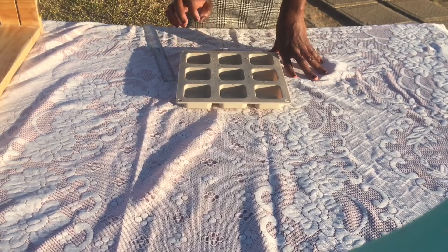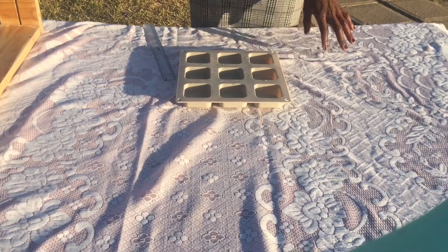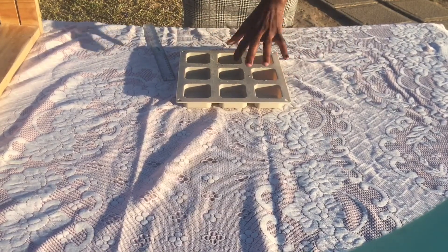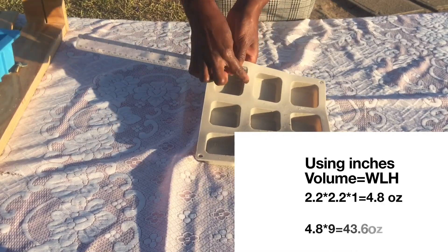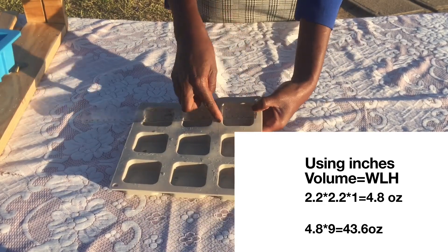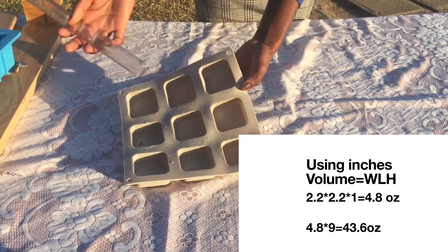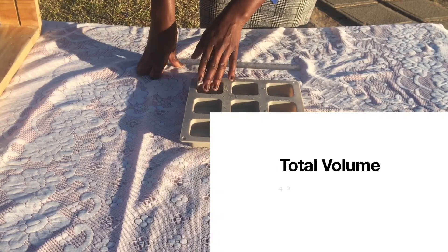The next mold I'm using as an example is this mold that has nine little squares. It is a bit tedious to try and measure out each one individually — you don't have to do that. Just measure out the volume of one little square and multiply it by nine. Calculating width times length times height for one pocket, I get 4.8 ounces. Because there are nine pockets, I multiply 4.8 by 9 and get a total of 43.6 ounces.